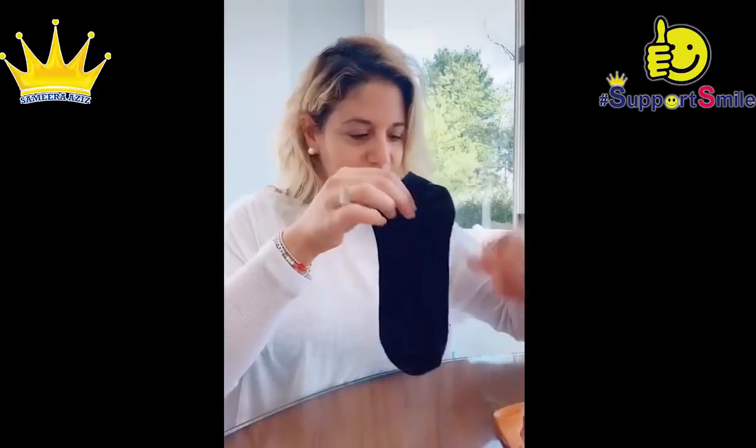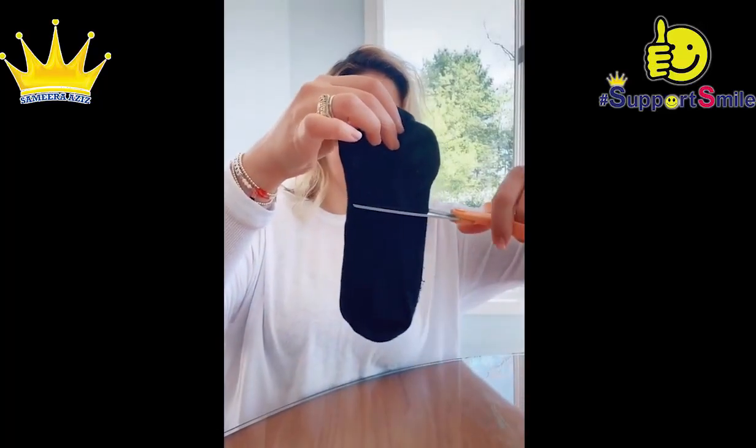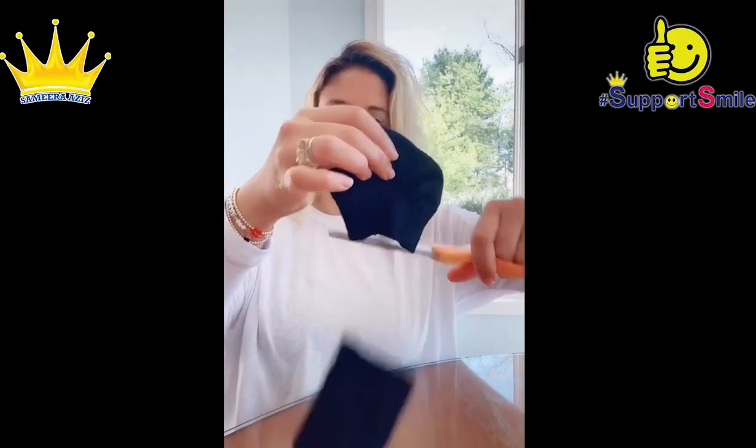No mask, no problem. Find yourself a sock, either clean or new. If it's an ankle sock, it's even better.